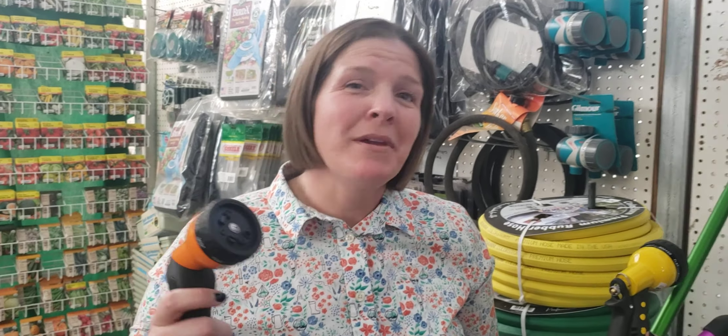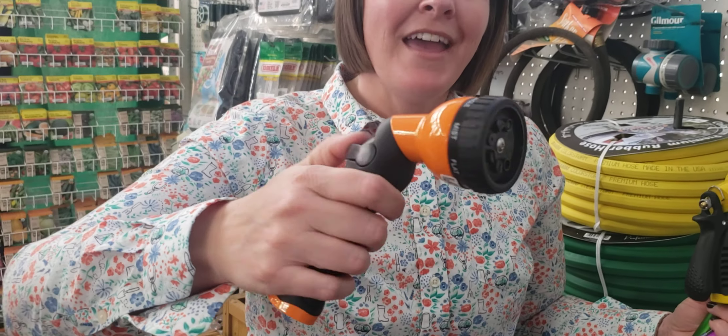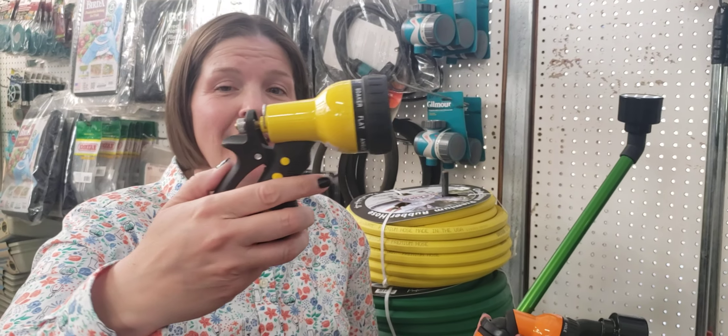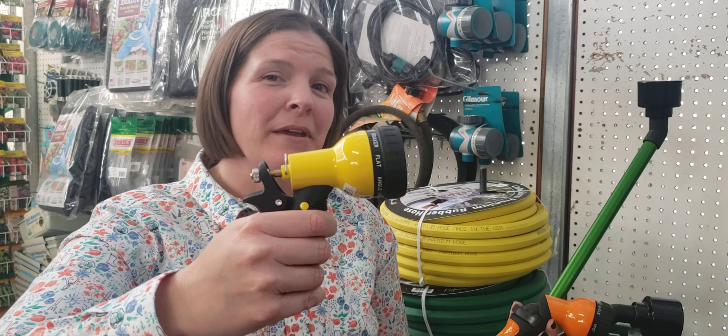First of all, make sure that it's comfortable for your hand and fits the purpose that you need it for. For this one, it's easy to turn on and off with your thumb or your finger, and there's a whole bunch of different spray patterns. One like this is one you have to hold down during watering, and so that might not be comfortable for long periods of time.